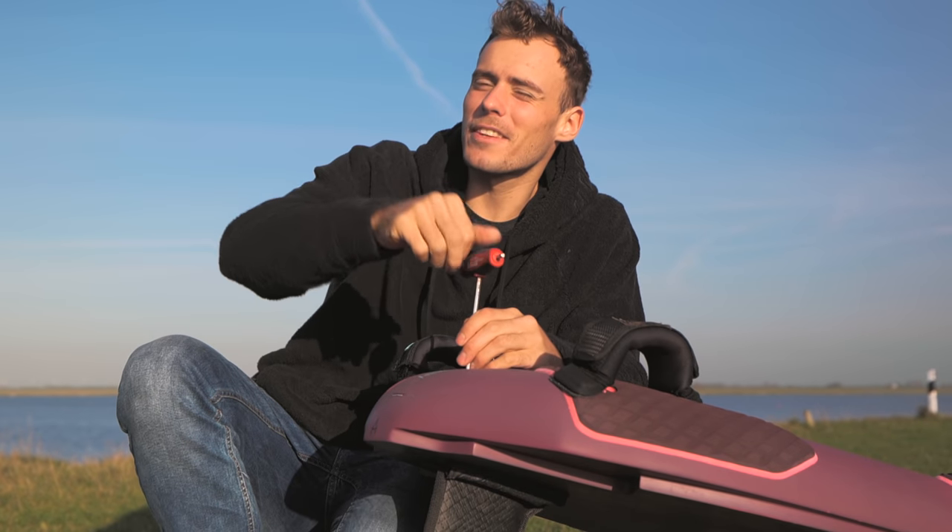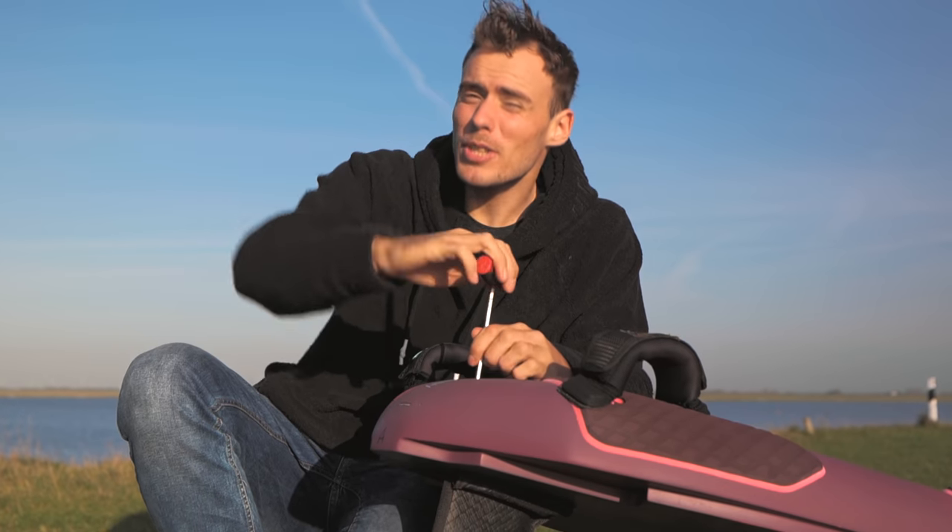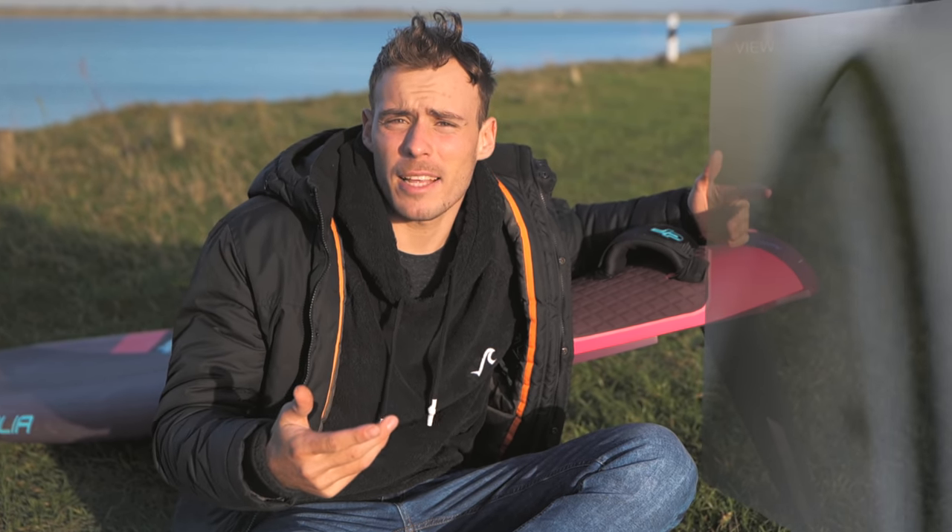The fin is quite important — but how does it actually keep you in place? Your fin works essentially just like a plane: once you get some drive from your sail, water starts streaming around the fin and the fin basically slices the water in half, which creates lift.